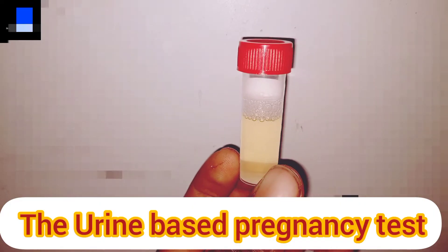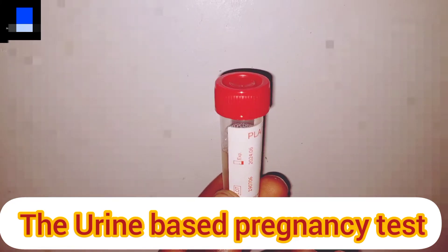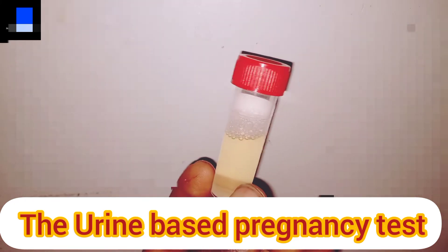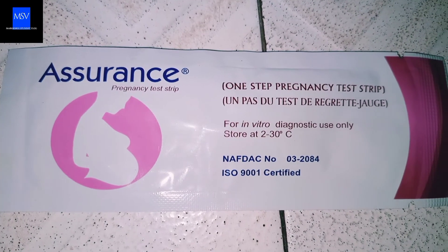Number one: urine test. For you to be able to use this method, you need to get your urine — or the urine of the patient you want to test — using a sample collection tube. Another thing you need to do is to get your Pregnancy Test Strip.